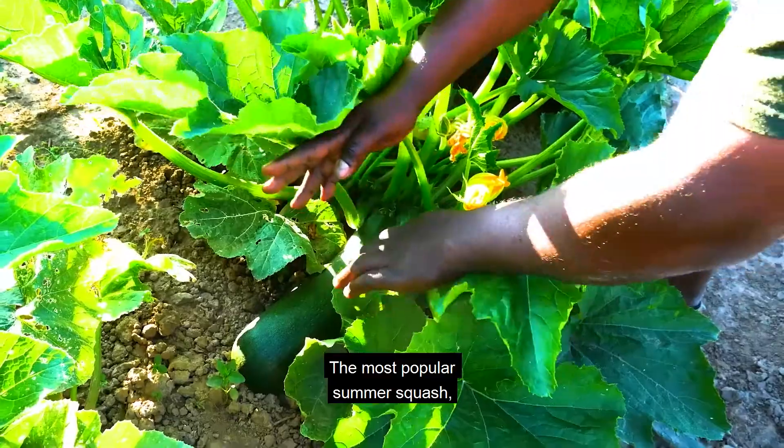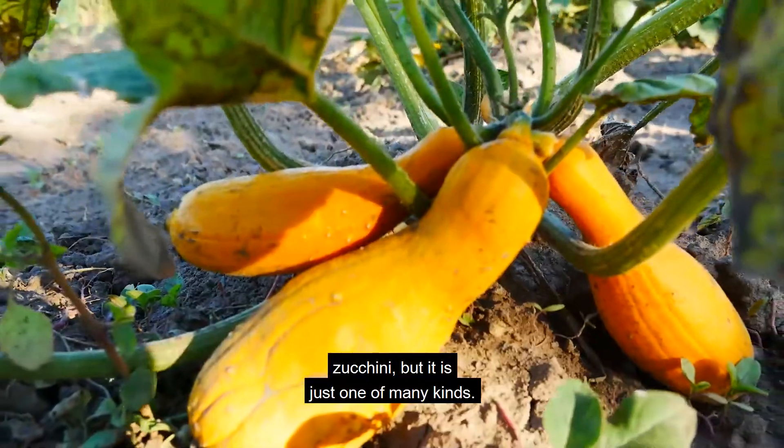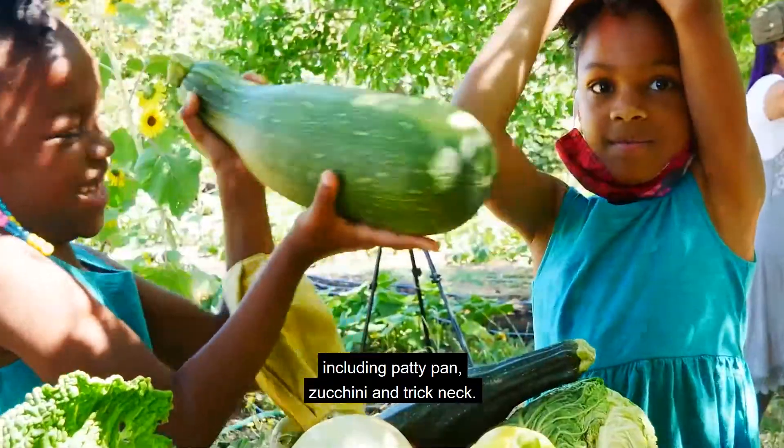The most popular summer squash is zucchini, but it is just one of many kinds. There are several types of summer squash, including patty pan, zucchini, and crookneck.